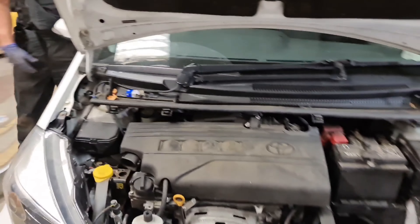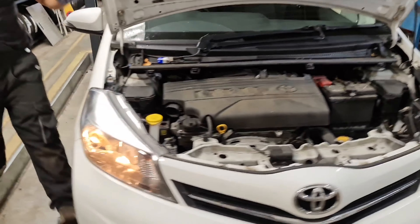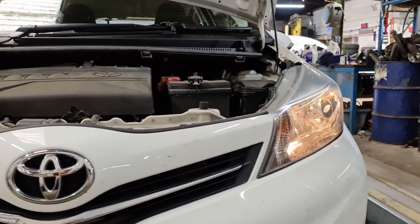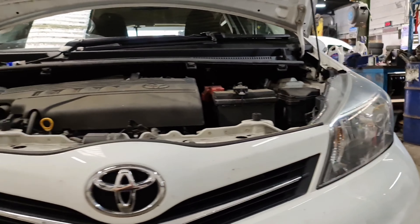We're just going to check and make sure it's working. Switch the side lights on — as you can see now, that one there is working, as well as the passenger side working as well.